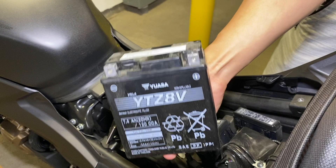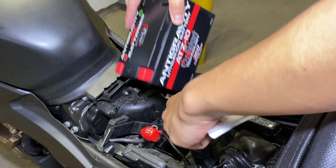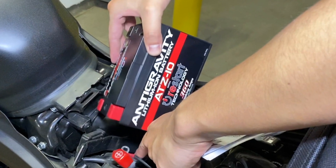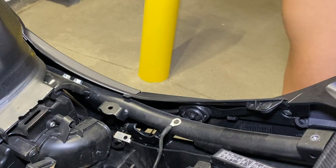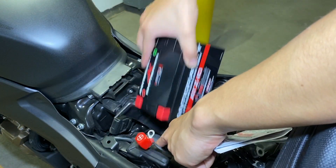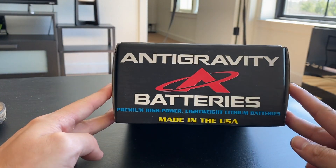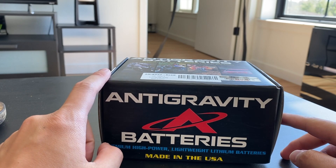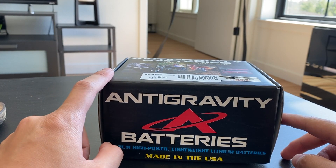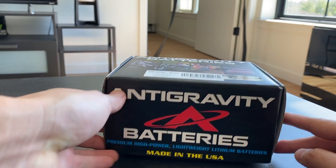So the first thing — I ran into a little issue the first time I tried it. I was expecting a YTZ10 model battery because that's what was listed on all the battery finders on pretty much every battery website. I guess for the 2019/2020 model years, they went with a smaller battery. Here I am trying to jam it in, trying to make it work. It's that moment of panic where I know it's not going to work, but I'm just trying. The correct battery is the YTZ7 — the same one my CB300R used.